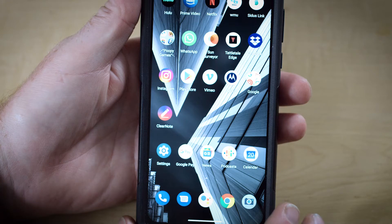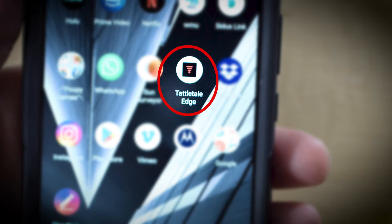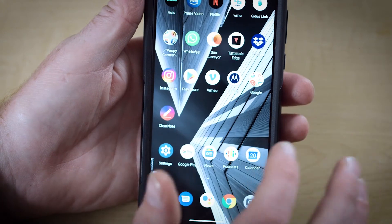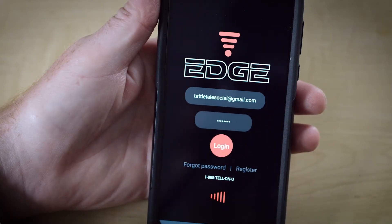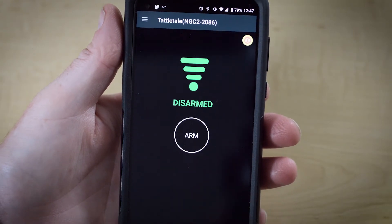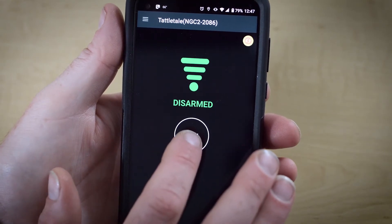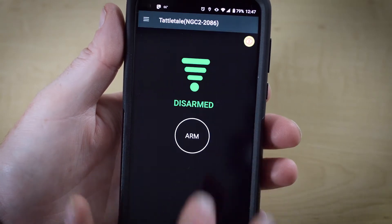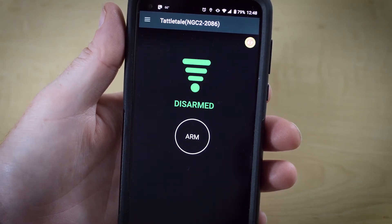Even if you have set up the Tattletale Edge app on your computer, you'll also want to have the app on your mobile phone as well. After downloading the app from the App Store or Google Play, click on the icon to open the app. You'll enter your username and password. This will take you to the home screen, which gives you the opportunity to remotely arm and disarm your Tattletale. You can opt for an instant or delayed arming. When you press the button to arm or disarm, that action will take place immediately, but it may take a few seconds or more to receive verification of the action, depending on the momentary strength of your cellular or Wi-Fi signal.